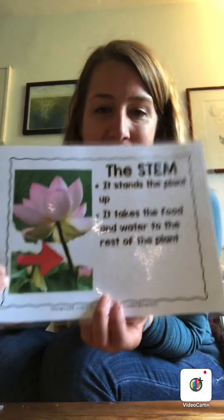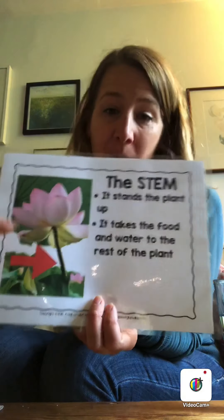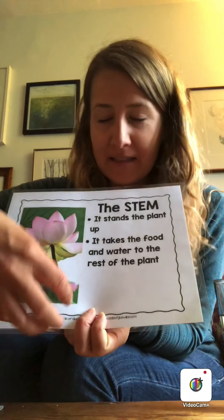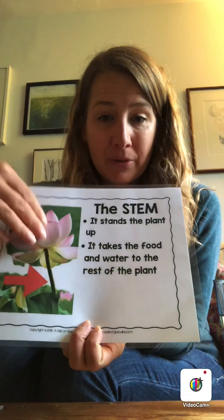Hi friends! Remember when we were learning about the different parts of plants last week and we talked a little bit about the stem? Remember how the stem helps stand the plant up, but it also is like a straw that takes the water and the nutrients from the soil up to the rest of the plant? Remember that part?